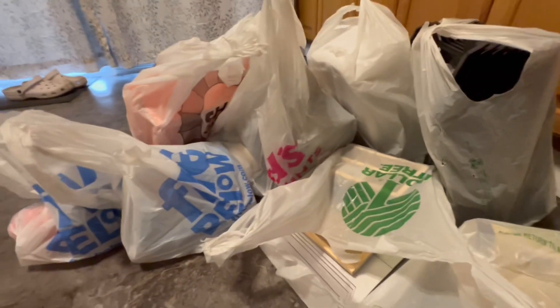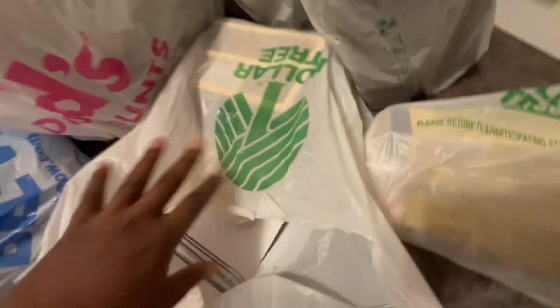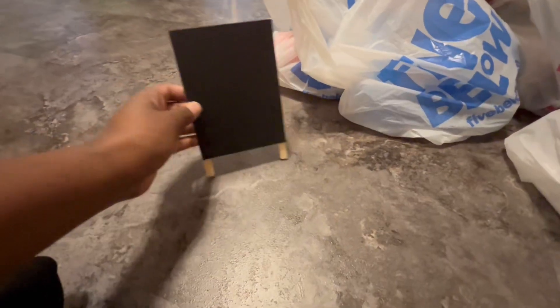We are back — me and my daughter went shopping. We went to Buy Below, DDs Discount, and Dollar Tree. At Dollar Tree I found these little cute display chalkboards that I'm going to use to display pricing.